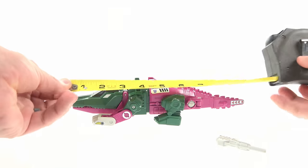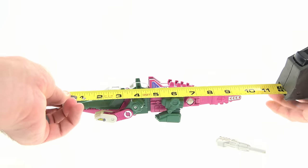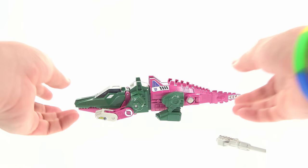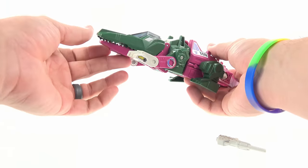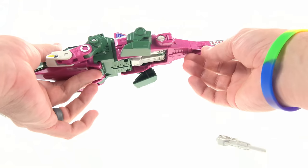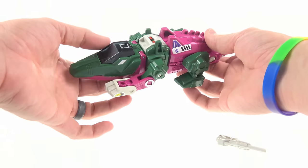It's actually a fairly big figure in terms of overall length. Bringing in my tape measure, you can see that he is about 10 inches long, so that's a fairly good size in terms of alt mode for a transformer back in the day. You've got some nice Decepticon stickers and other stickers giving him some nice details.